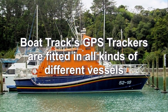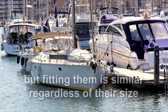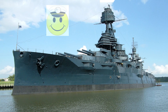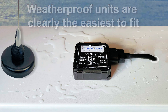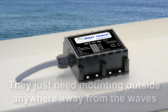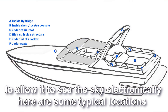BoatTrack's GPS trackers are fitted in all kinds of different vessels, but fitting them is similar regardless of their size. Weatherproof units are clearly the easiest to fit — they just need mounting outside anywhere away from the waves. Mounting internally, you may need to think a little harder to allow it to see the sky electronically.